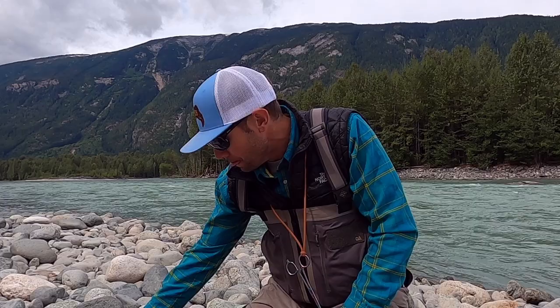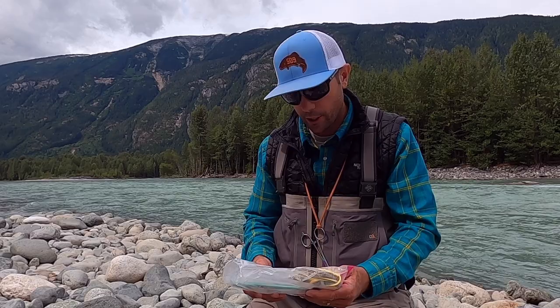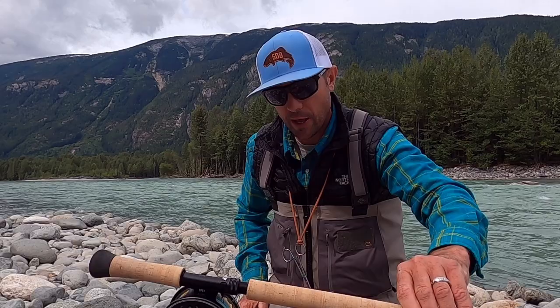Somebody needs to have a sinking Skagit head — that can be a Skagit game changer style — and a floating Skagit head for most of their utility work. In here, I've got a couple of extra Skagit heads, but I also have a Scandinavian style head as well. Just to touch on that real quickly: if you invest nearly $1,000 in one of these Sage X rods, spend an extra 50 or 100 bucks and get several heads, because I can make one rod be capable of many different things.